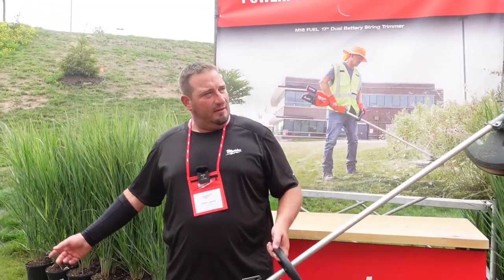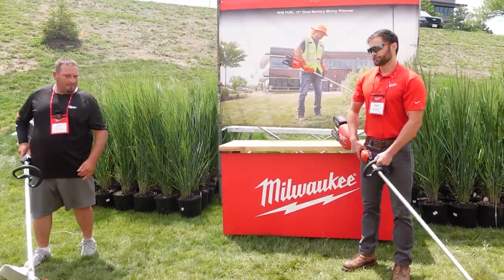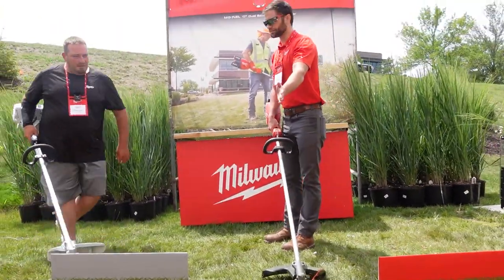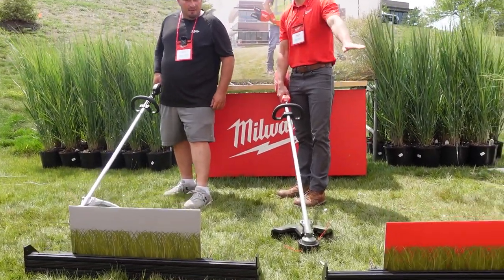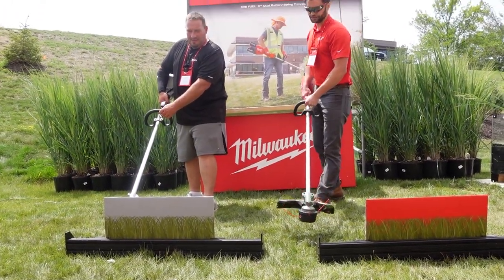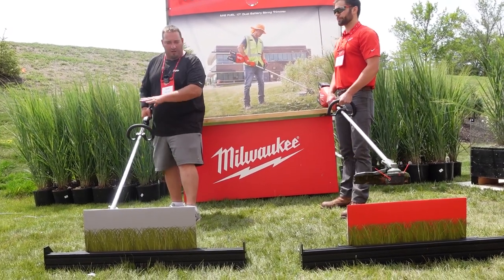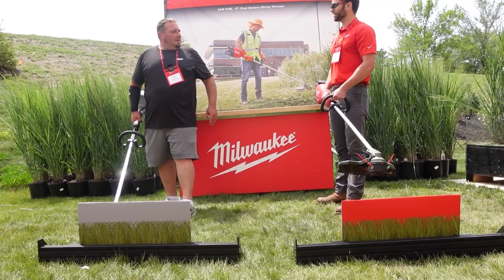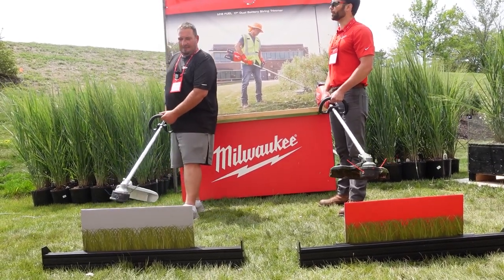Let's do the cardboard test — battery versus gas. Who wants which? 'I want to win, man.' 'I'll take the battery then.' We're going to start on the right side, get the unit up to full speed, then run it across the midpoint of the cardboard — all the way through as fast as you can. Three, two, one, go.